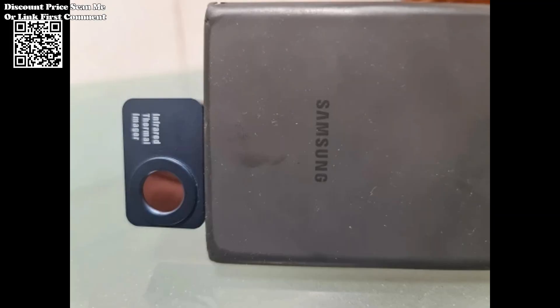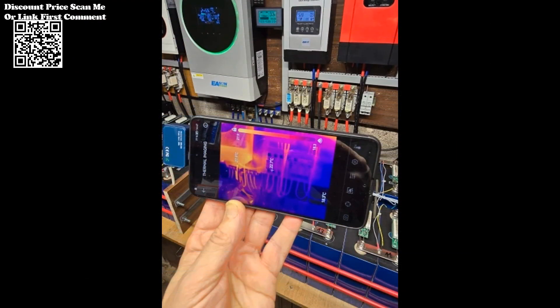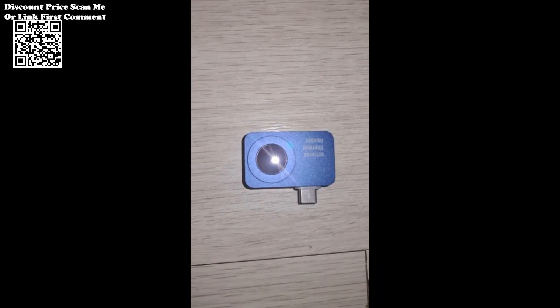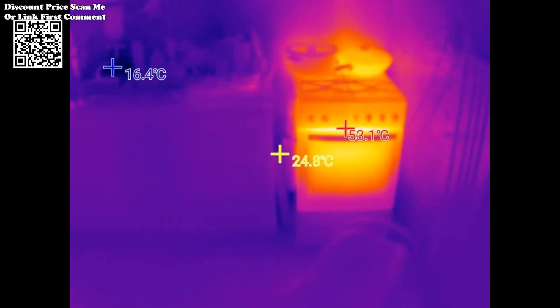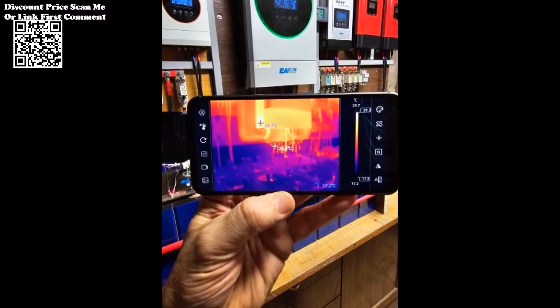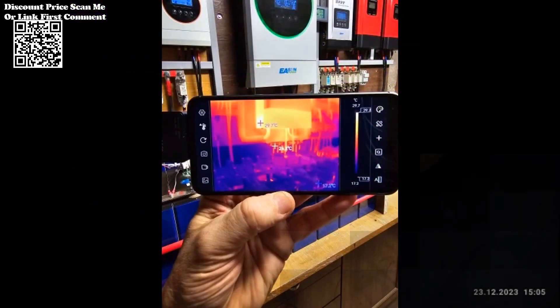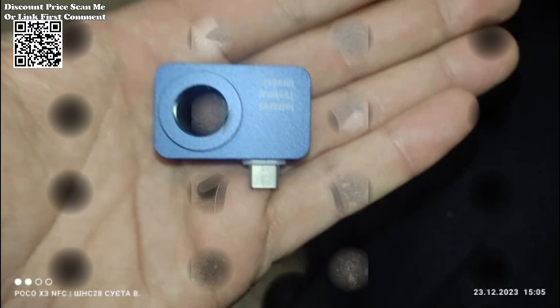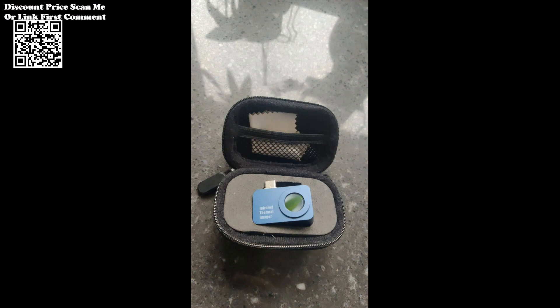Equipped with a suite of advanced analysis tools, the Tooltop T7 enables users to perform comprehensive thermal inspections with precision and accuracy. The app allows users to add points, lines, and rectangular boxes to thermal images, facilitating regional temperature measurement and analysis. Moreover, the Tooltop T7 supports high and low temperature tracking along with customizable high-temperature alarms, ensuring timely detection of potential issues.